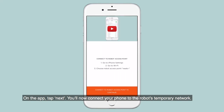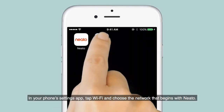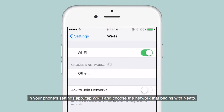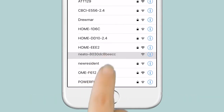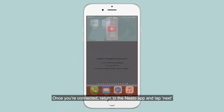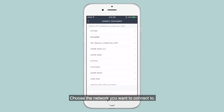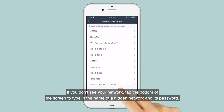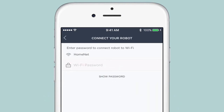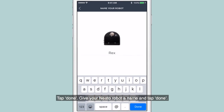You'll now connect your phone to the robot's temporary network. In your phone's Settings app, tap Wi-Fi and choose the network that begins with Neato. Once you're connected, return to the Neato app and tap Next. Choose the network you want to connect to. If you don't see your network, tap the bottom of the screen to type in the name of a hidden network and its password. Tap Done. Give your Neato robot a name and tap Done.